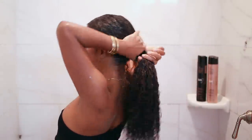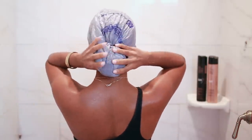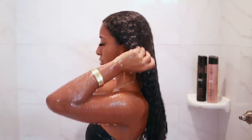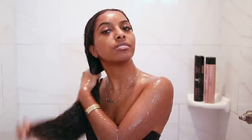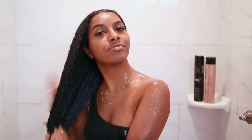Once everything is applied, I'm going to tie my hair up into a bun. The only thing I had to cover my hair was a plastic bag, so that's what I'm using, and then I'm going to apply a towel on top for added heat. I'm leaving this on for about 30 to 35 minutes. I'm back now and my hair is very very soft — I'm loving how it feels. After rinsing this out, I like to leave in a little bit of conditioner to keep my hair soft and manageable before straightening.